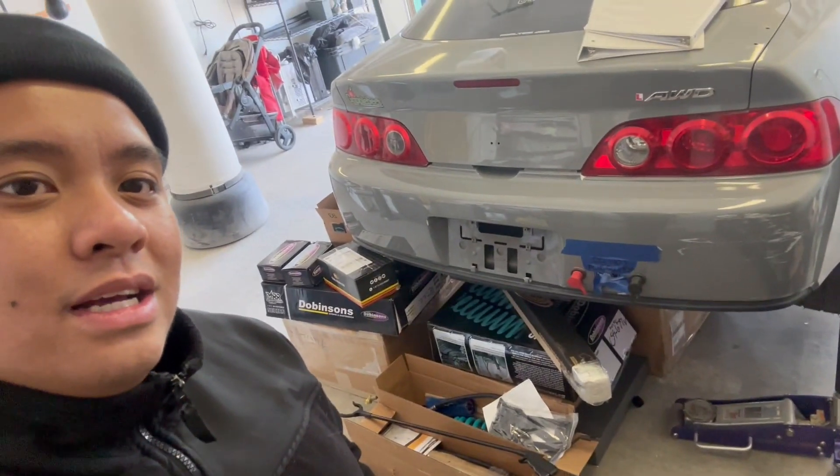We're back with another install video. Today we're installing the Dobinson's MRR 3.5 inch lift kit — it's a mid-travel, mid-extended-travel kit. I got it through Exit Off Road during a 15% off discount and saved about $611. Let's get into it.